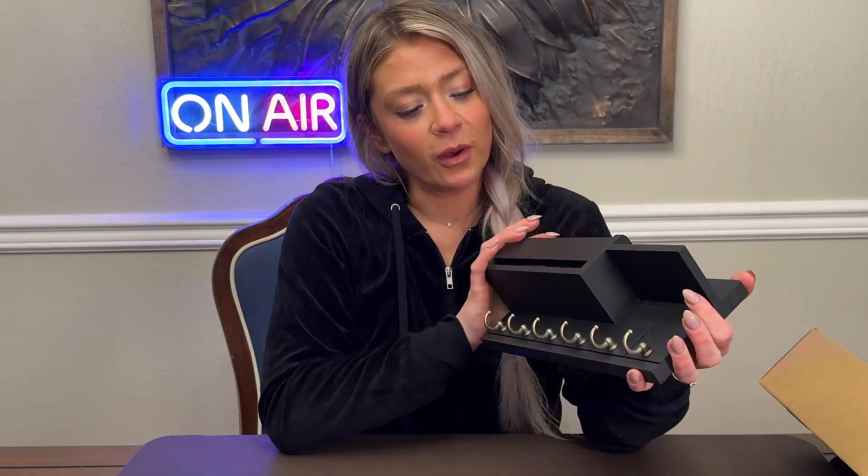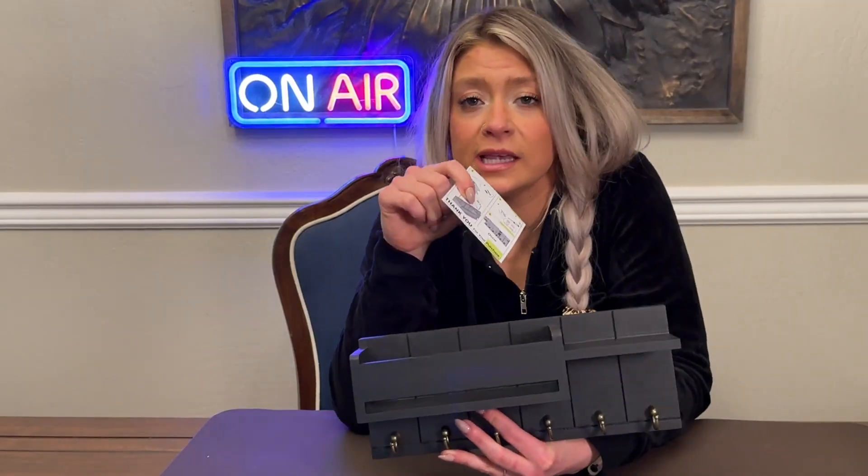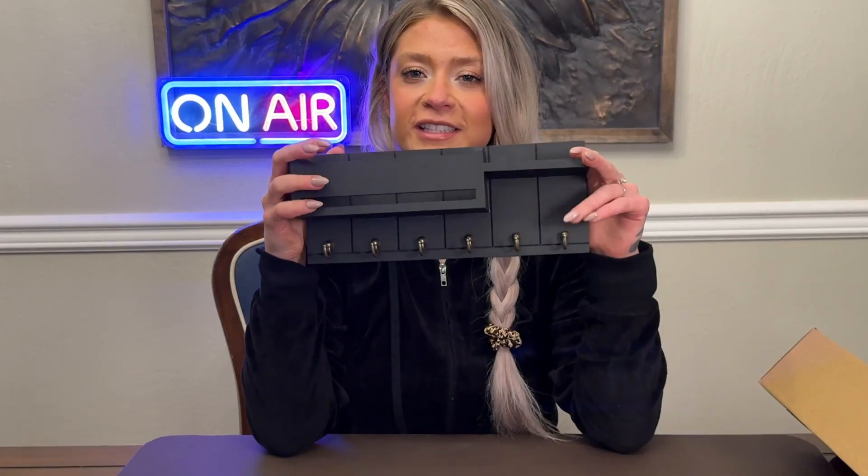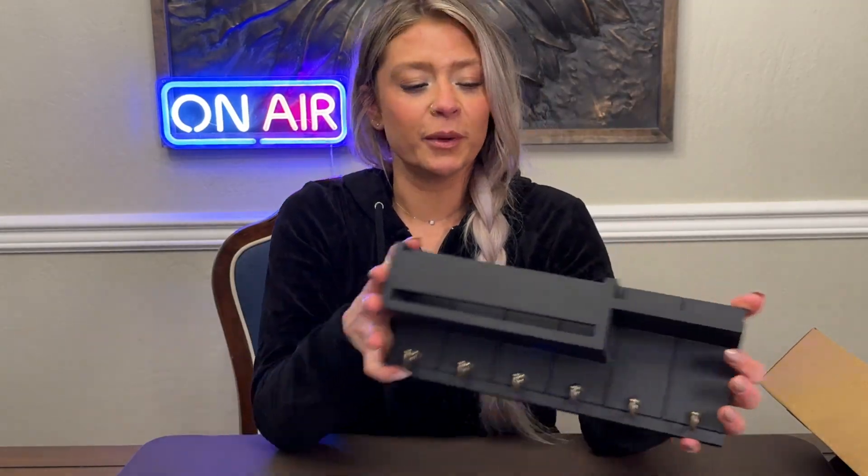You can easily install this in about 10 minutes with the instruction card and you'll be good to go. I can't wait to put it on the wall — it's a super quick, easy, and cute way to always keep track of your keys. Very stylish, very simple, very modern.